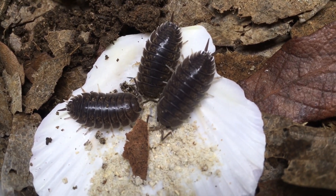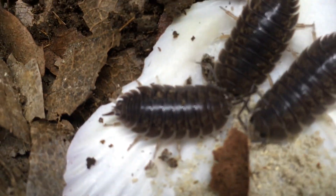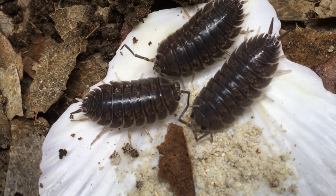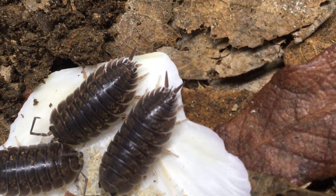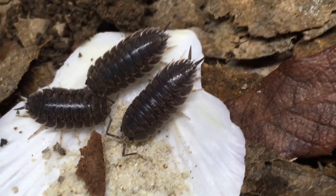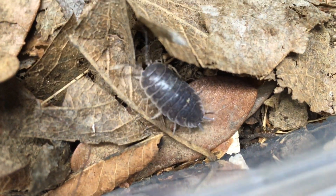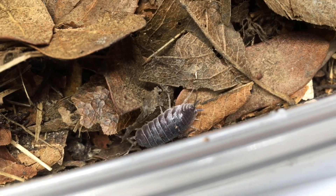One interesting thing I've noticed about this stock is it seems to have some pale areas on its body on occasion. This one on the left has one uropod that is a light color — that's interesting. This individual seems to have a partially white antenna as well as some white skirting, especially on the pleon in the back there.